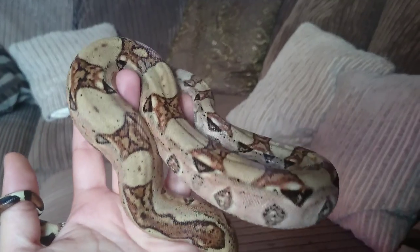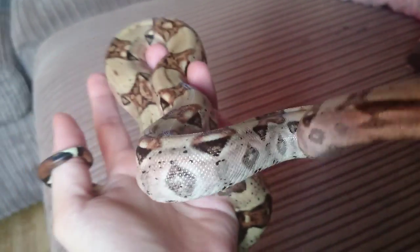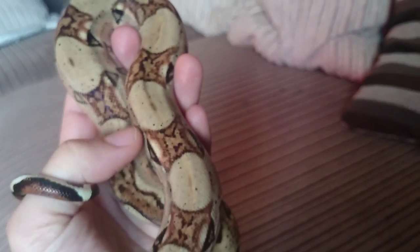He is so strong. What amazing animals. I still sit here sometimes and I just think wow — how can you own something like this? Something so amazing and exotic. It's just amazing.